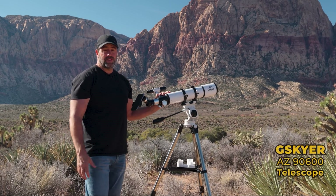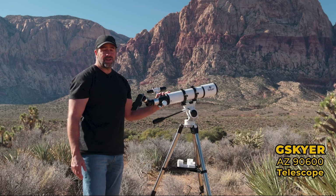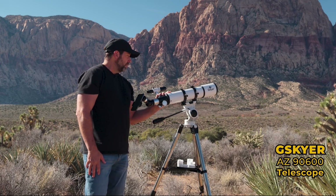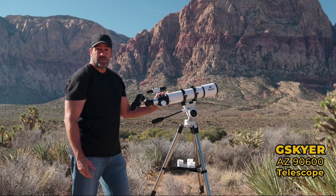I know a telescope is not your normal camera gear that you'd bring out shooting, but it's been a while since I've owned one and they've come a long ways. I'm using the G-Skyer AZ model that you can get right off their official website, along with a wide variety of other telescopes and accessories. I'm doing all my adjustments and settings during the daytime so it's easier to see, but I'll definitely be bringing it out at night so I can check out the moon and the stars.